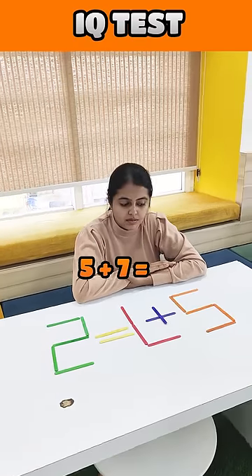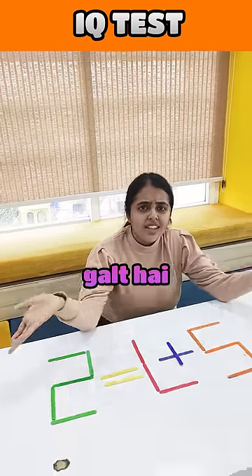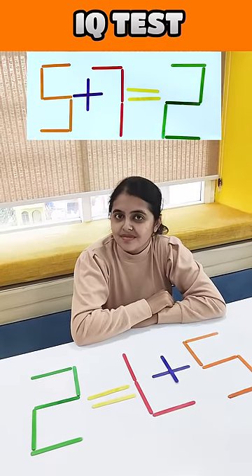Tanaya, 5 plus 7 is equal to 2. Is this right or is it wrong? It is wrong. So, let me move one matchstick and tell me one equation.